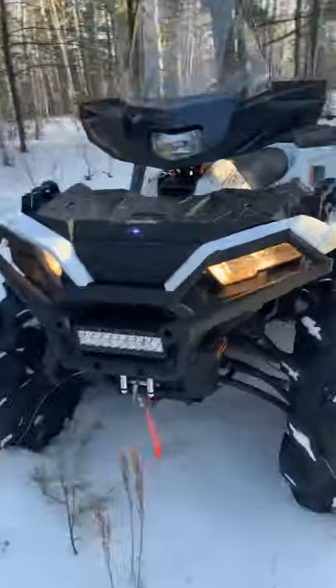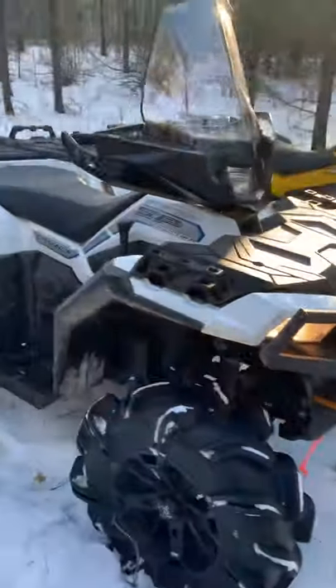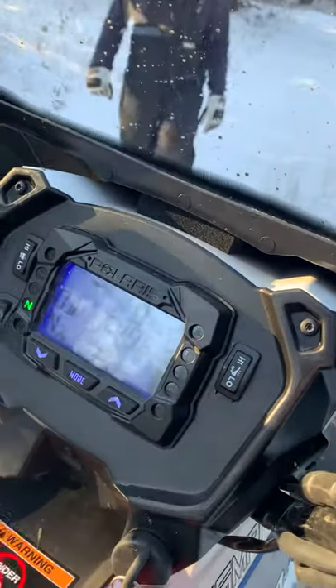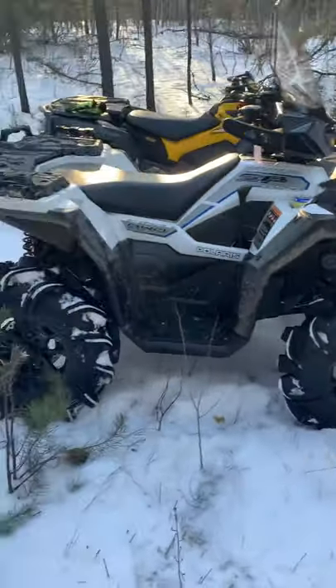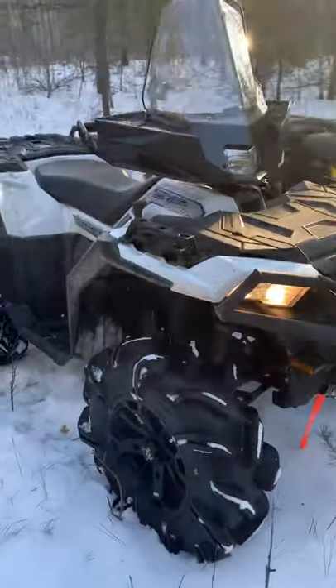I'm back with my 2019 Polaris Sportsman 850. I've got a bunch of kilometers on it already — 550 so far, actually. No issues with it. I've got 28 inch Outlaw 2s on it.